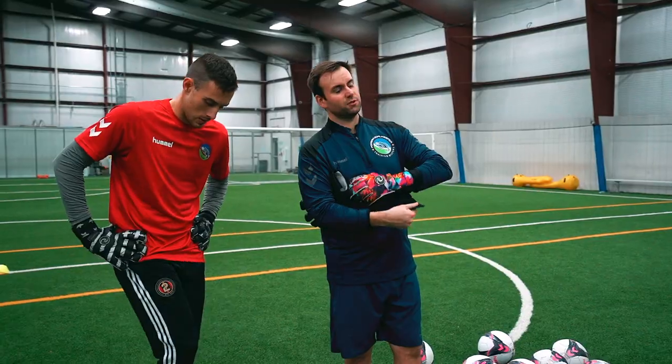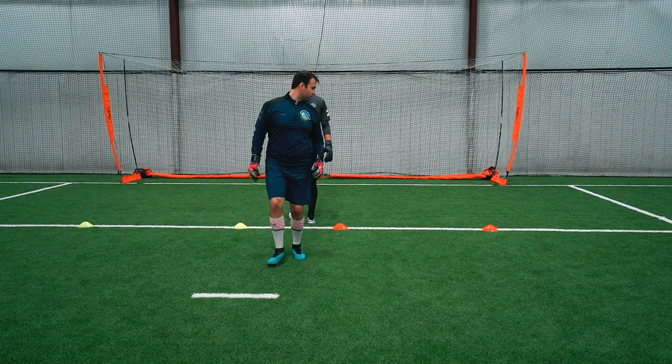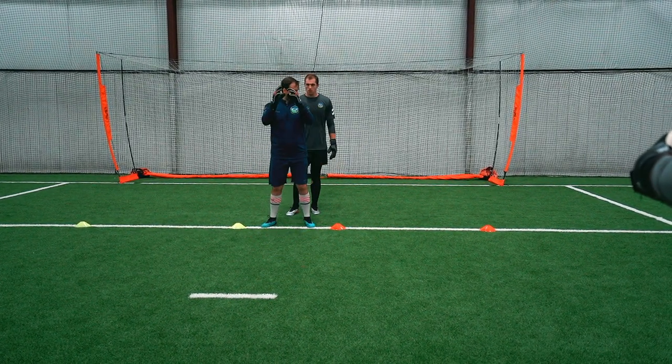Your starting position is between the penalty spot and the six. Shape here, recover, set, volley. That's our warm-up. Ready?